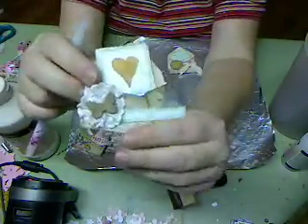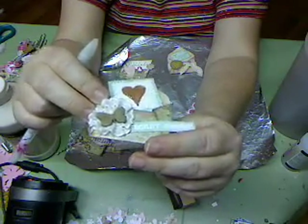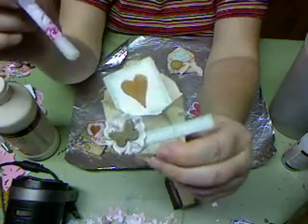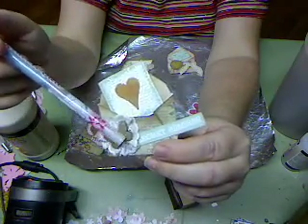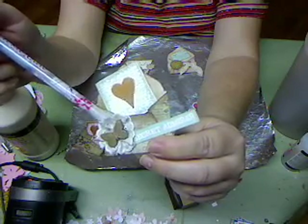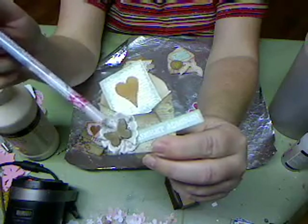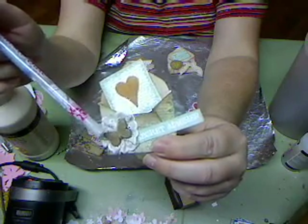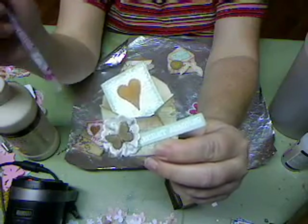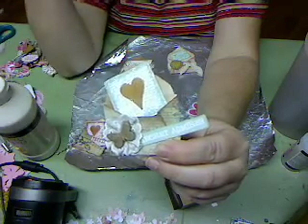This one has homemade Lumiere paint on the heart again, and I traced it with the glue pin and glittered the heart and around the edge of the piece. I made a little rosette with just a gathering stitch and some eyelet lace.